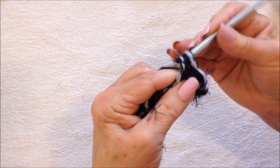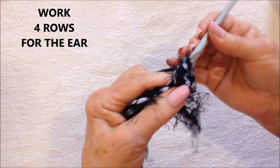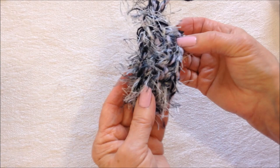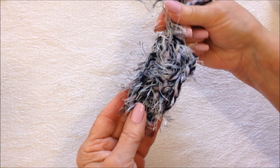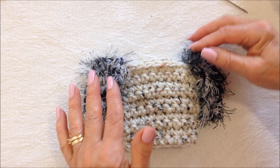Single crochet in the second stitch from the hook and in each stitch all the way across the row. At the end of the row, chain one and turn, then single crochet in each stitch all the way across. Repeat that for four rows total — and there's what it will look like.